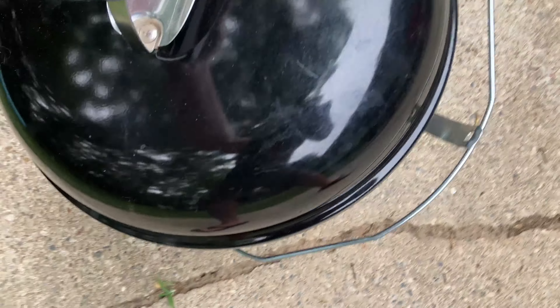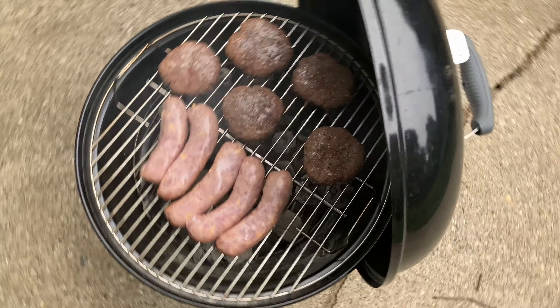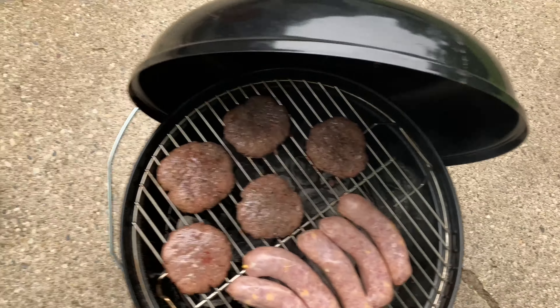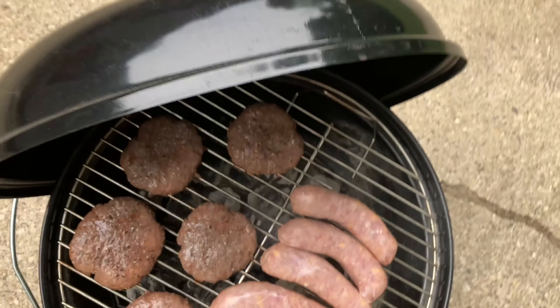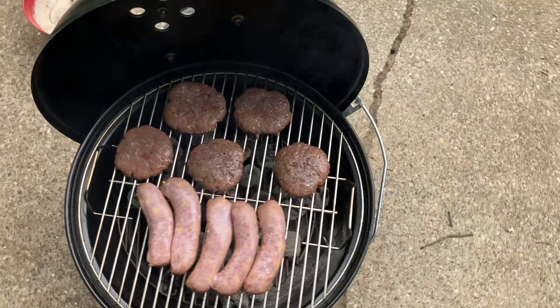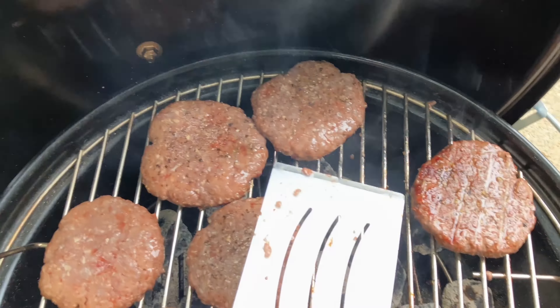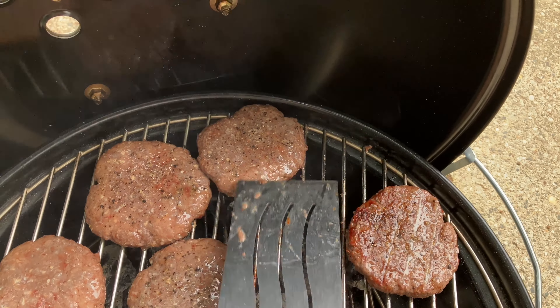Here's another cool feature — this wire contraption here. It's a lid holder! You see that? It holds the lid at different angles, so you don't have to put it on the ground while you're grilling.